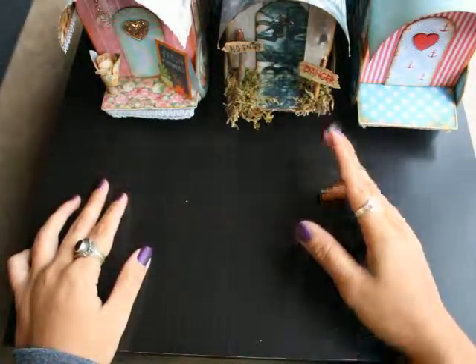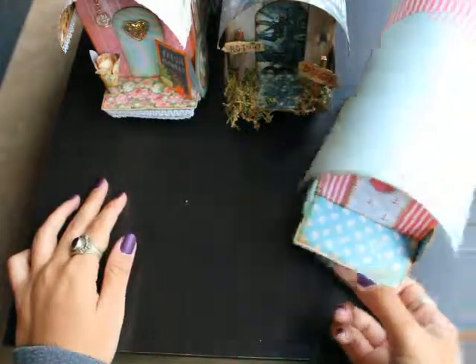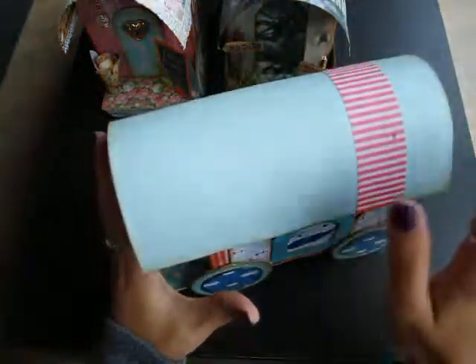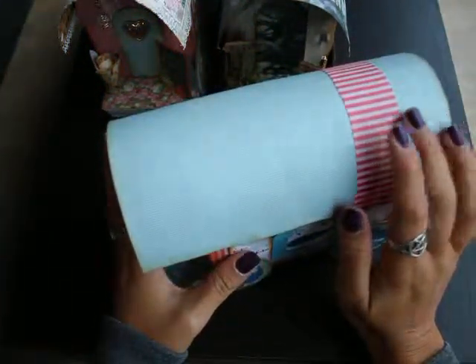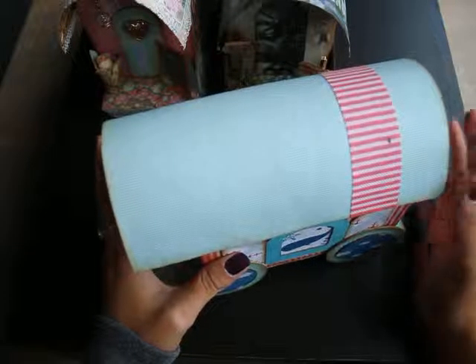Hi guys, I wanted to show you some paper trailers I made. I'm gonna put the link — I found this tutorial on Pinterest — I'm gonna put the link in the comments below.